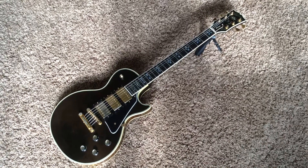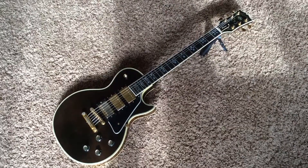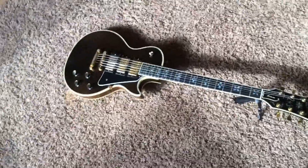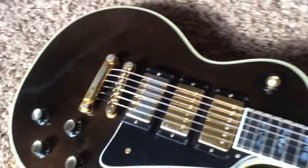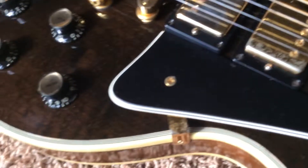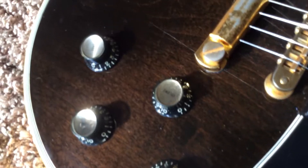Welcome back to another edition of Trogly's Guitars. Today we've got one of these again — and I actually have two of these for sale right now. This is a Gibson Les Paul Artisan. This is a very, very dark walnut color here. When you get up close, you can see that it is walnut. It's got some very nice wood grain going on.